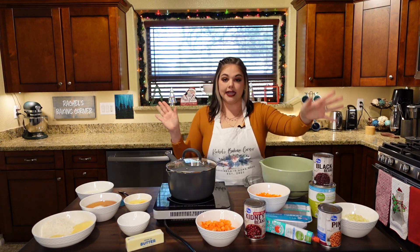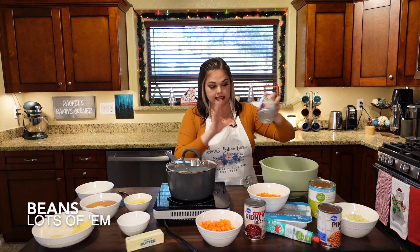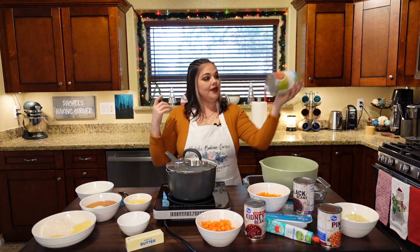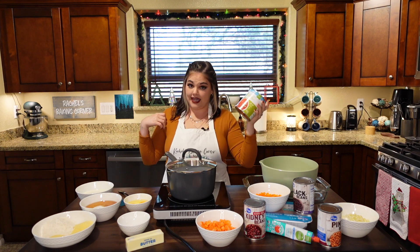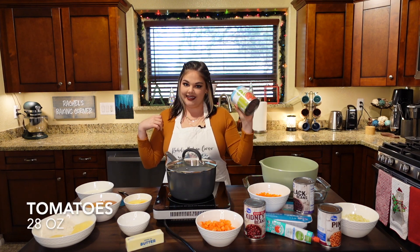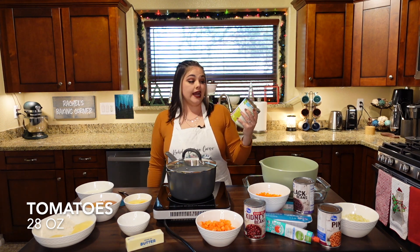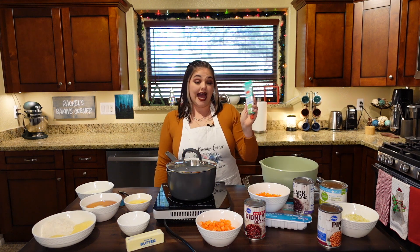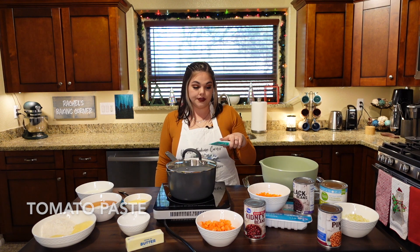When it comes to beans, I just like the whole smorgasbord — I like black beans, pinto beans, and kidney beans. And then we've got a fat 28-ounce can of no-salt-added crushed tomatoes. I like to add some tomato paste to help thicken it up. We like a thick chili in this house.